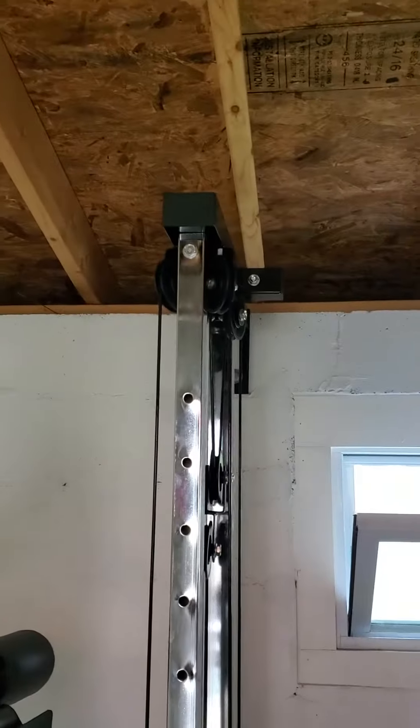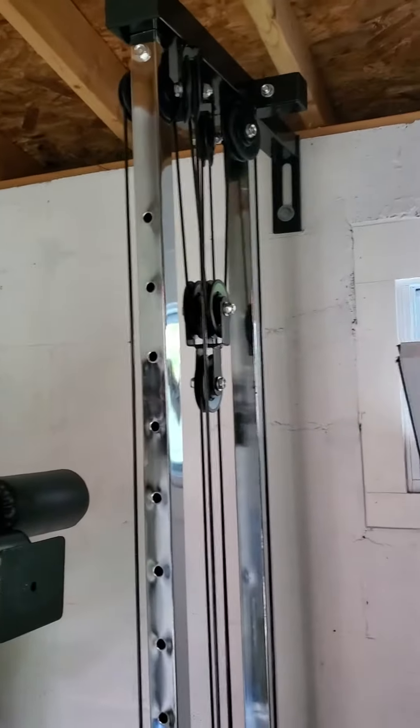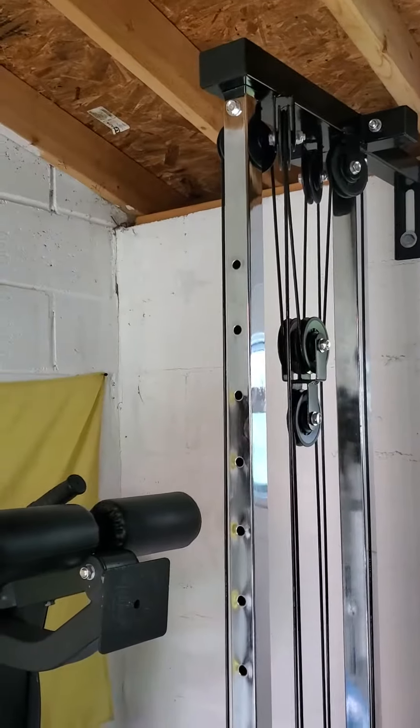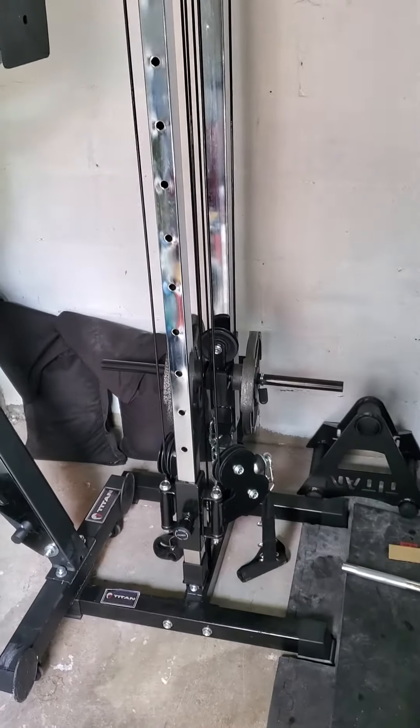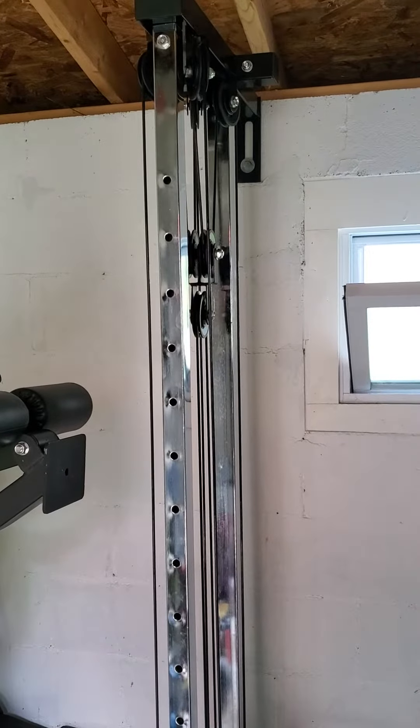Other than that, it is great. I've been very happy with it so far — it's a fantastic addition. Doesn't take up a lot of room but gives you a lot more versatility in your workouts. So go buy one.